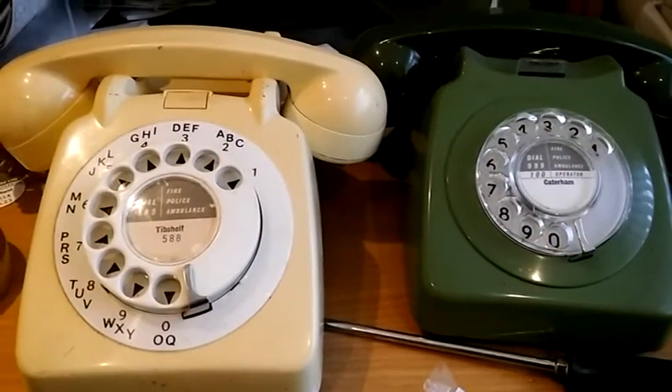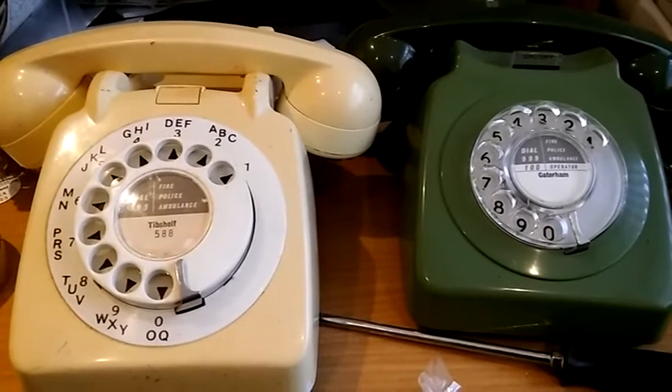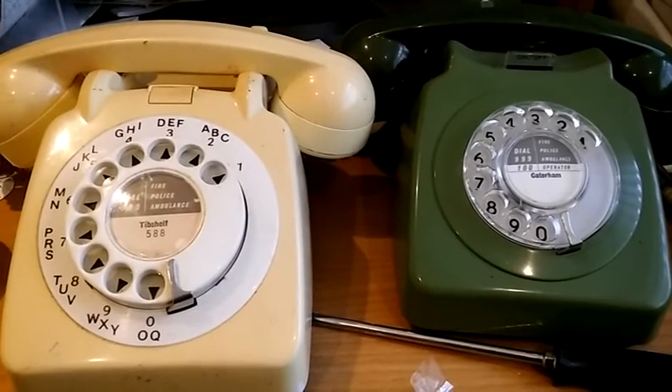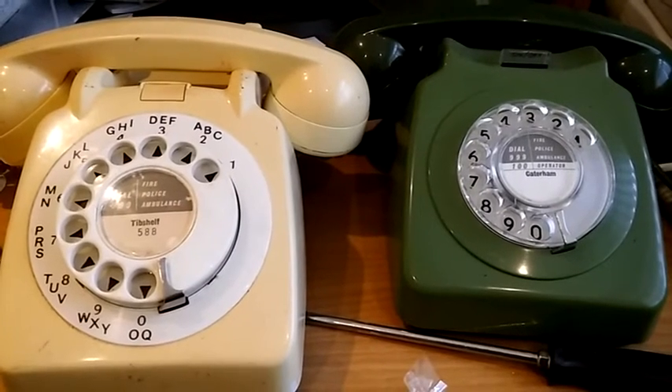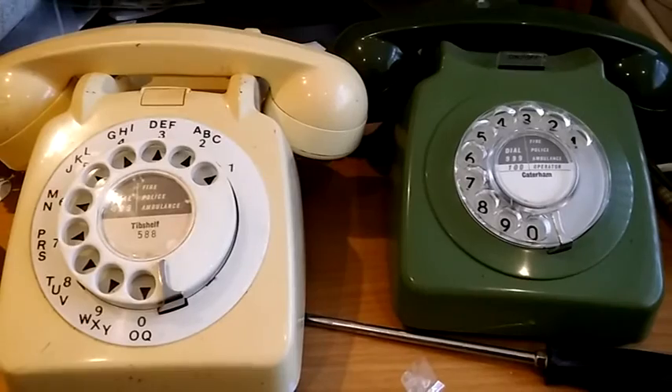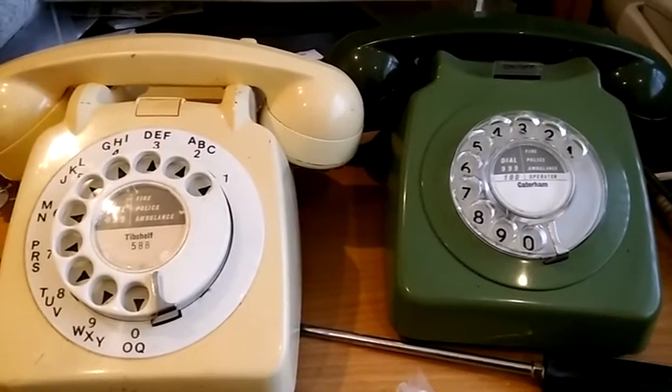Hello there. Today I'm going to be showing you how to change the dial centre labels on old British telephones like these. On the left we have a telephone type 706 and on the right we have the later type 746.